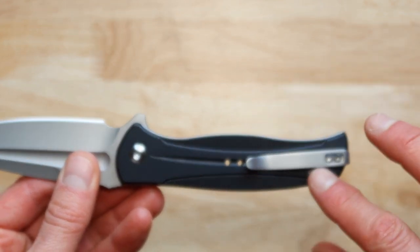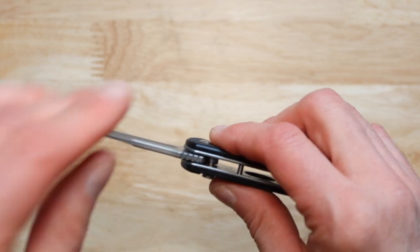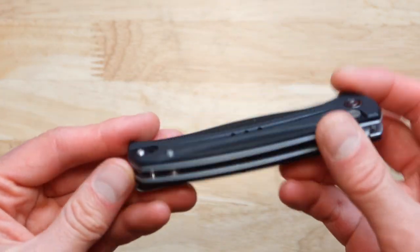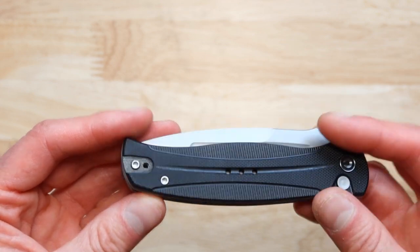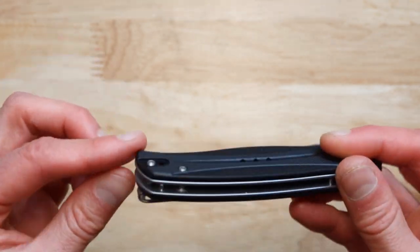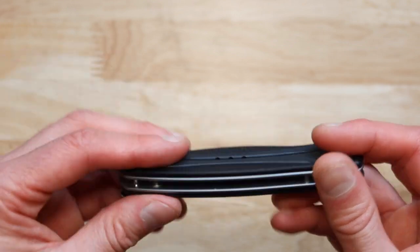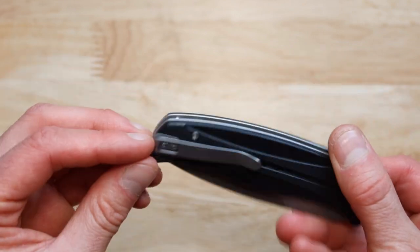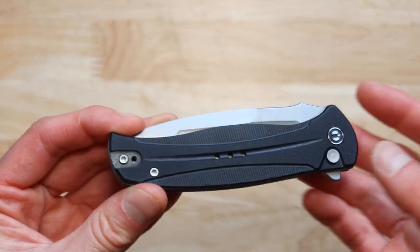And we have a pocket clip that is for your pocket. This specific pocket clip can be moved to a different location. If you don't like it on this end, and you have the right tools, you can take it out and flip it to the other side.